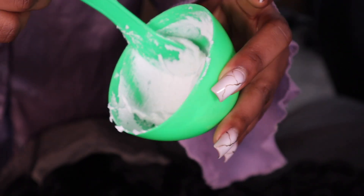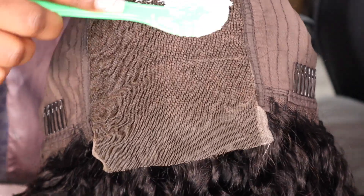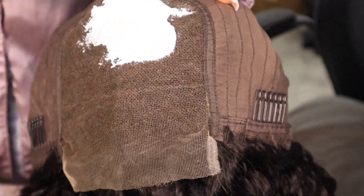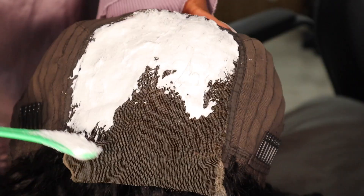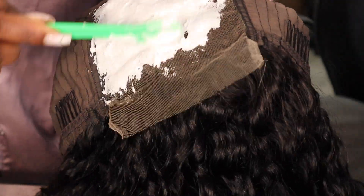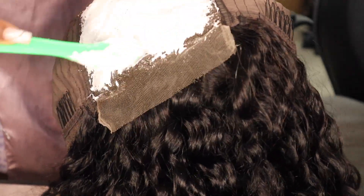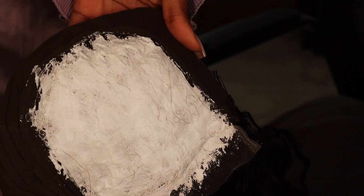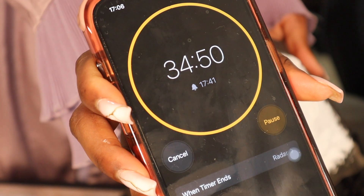Now I'm just going to go ahead and spread this all over the lace. I'm going to leave this on for about 30 to 35 minutes then wash it off.